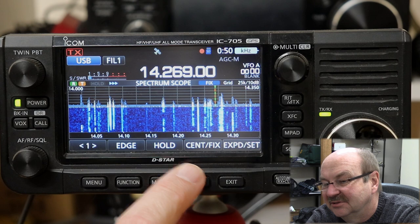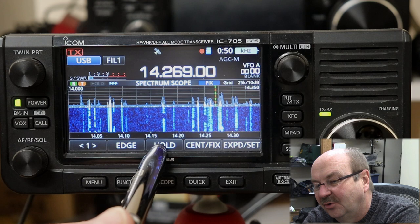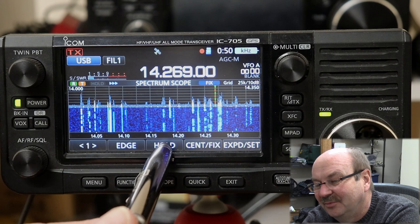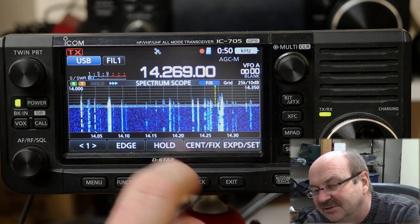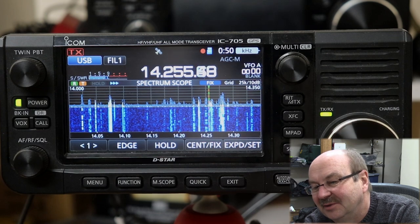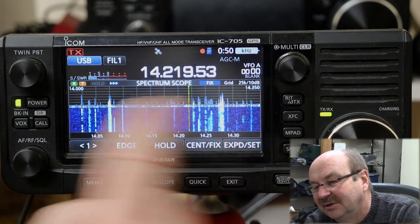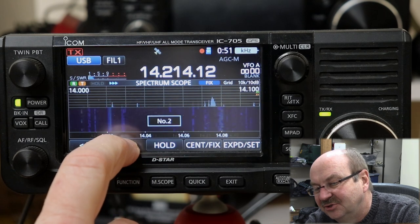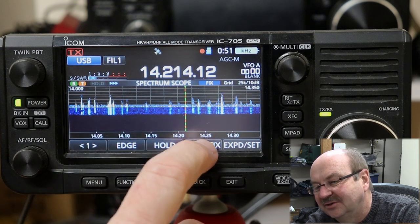So whether you've got it set to the 10-second hold or the permanent hold, pushing the hold button and holding it for a second will clear the max hold display. The other thing that will clear it is anything that changes the display. I'm in fixed mode, so as I'm moving the frequency, the max hold stuff is staying on the screen. But if I change the edge to a different edge, that clears whatever was held — every time you change the edge, that clears it.